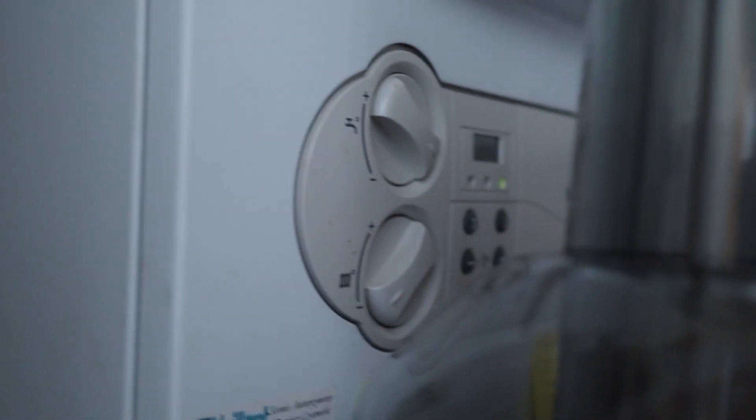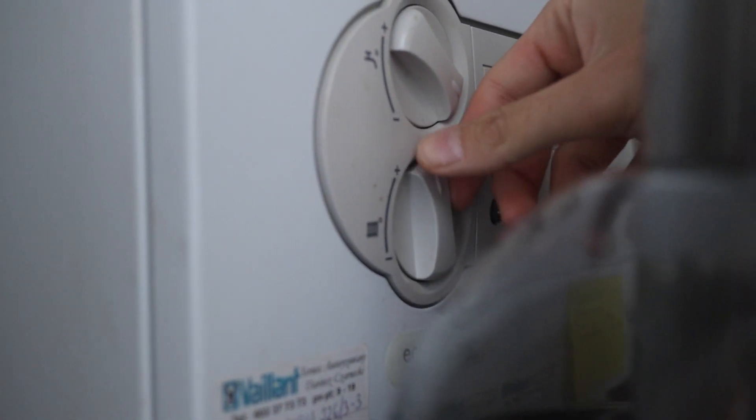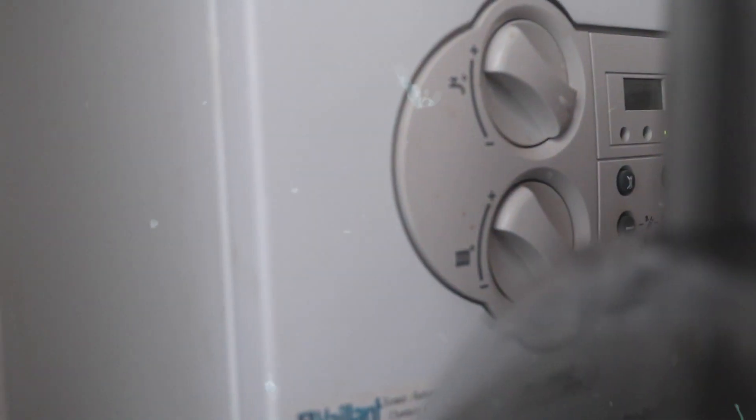I'm going to turn this on now. Right now it's off, because my family is a bunch of polar bears and they're never cold. Now it's going to be completely on. I think so.